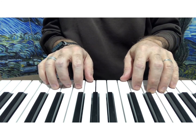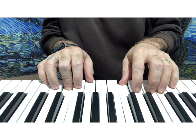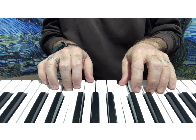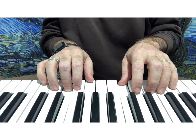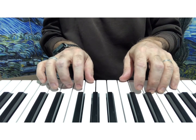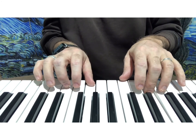One, two, ready, play. One, two, three, four. Rest.